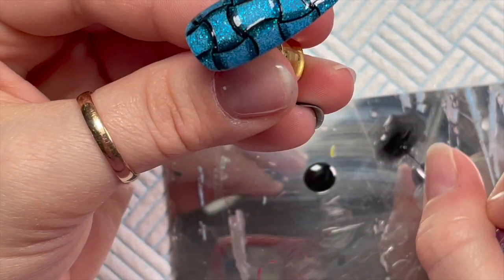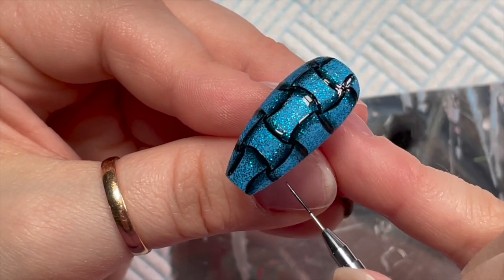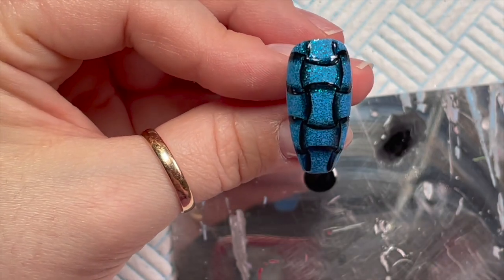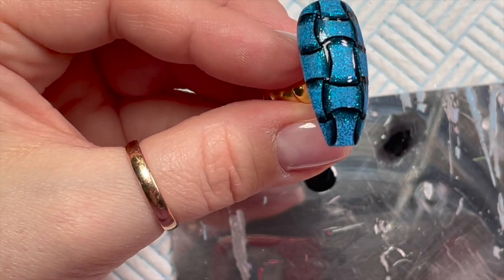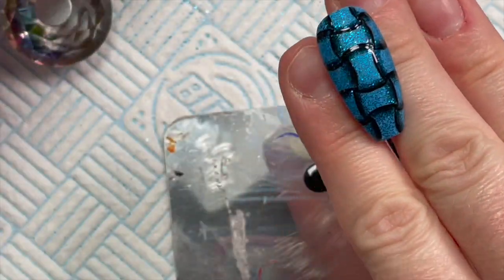Just a little bit more there, but you don't want to go as far as the original shadow does. Once you're happy, pop it into the lamp and give it a cure for 30 seconds.